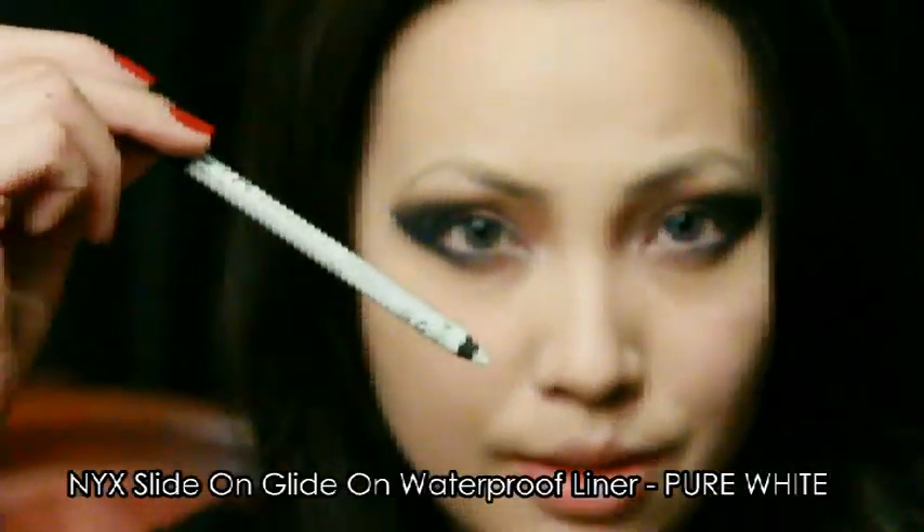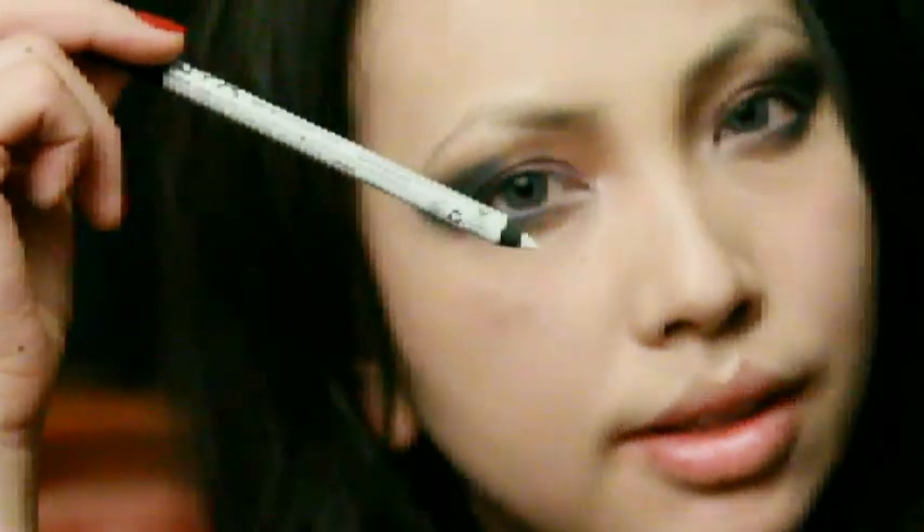Taking NYX's Pure White Slide On Eyeliner, I'm going to line my lower water line.